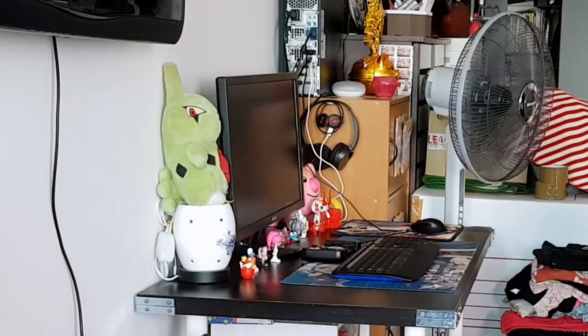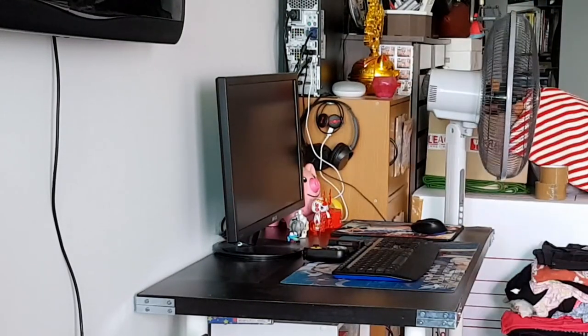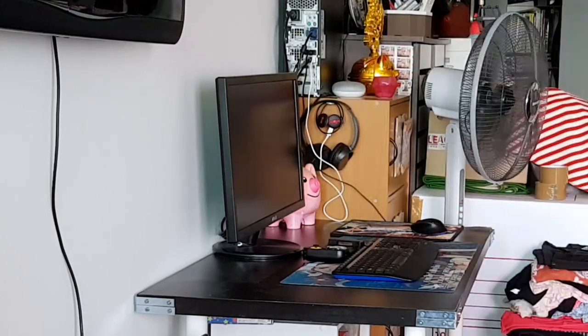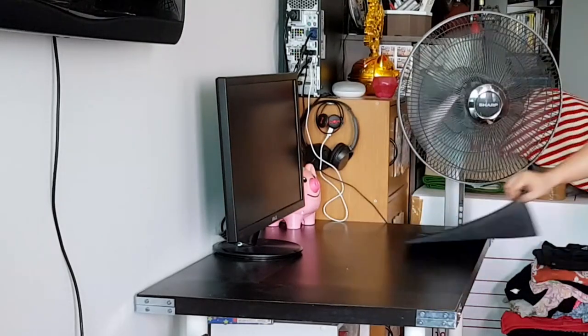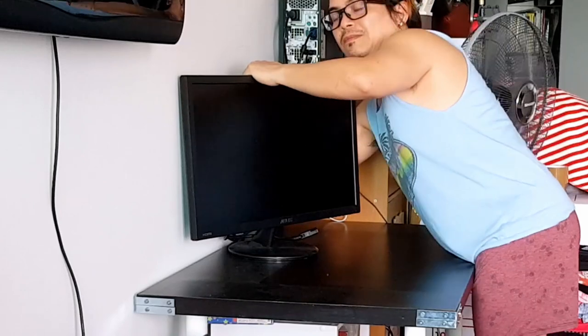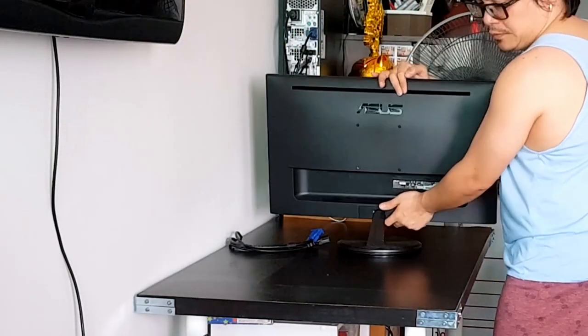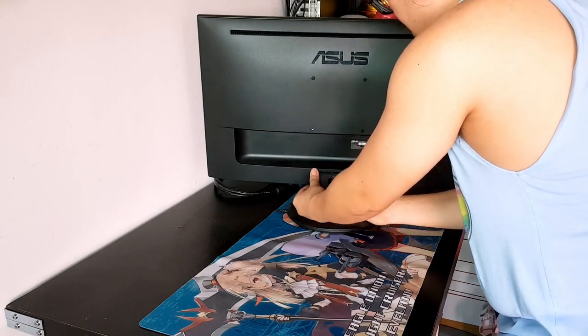Installation is easy. First, I removed the items from our current desk and installed the F80 monitor arm. I didn't want to pull out the entire table — which everyone would agree was the best way — because I didn't want to mess with the cabling underneath. The monitor we are installing with the arm is the VP247 from ASUS.